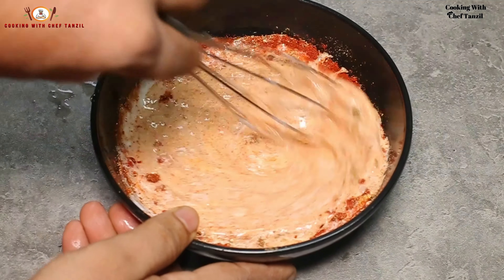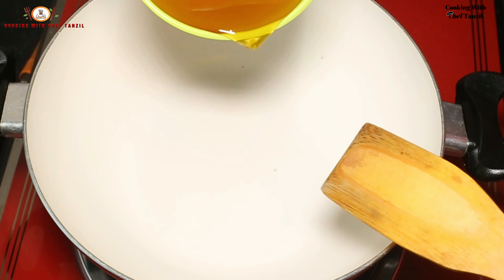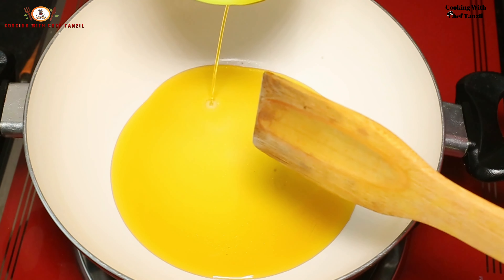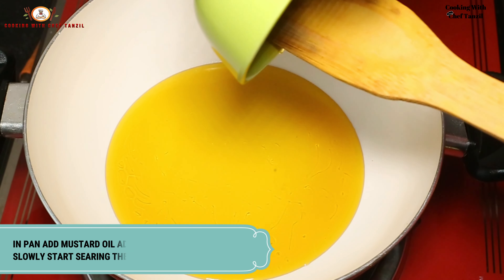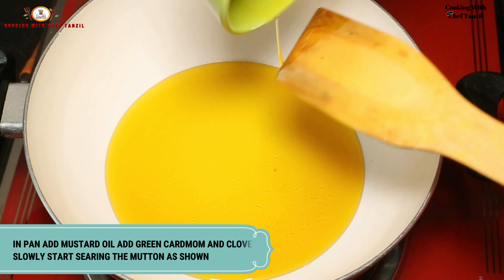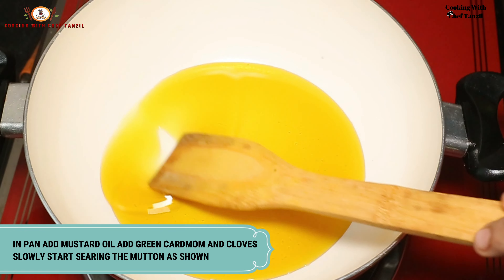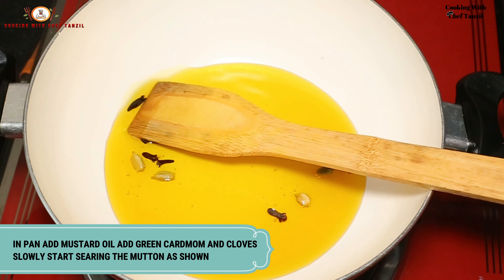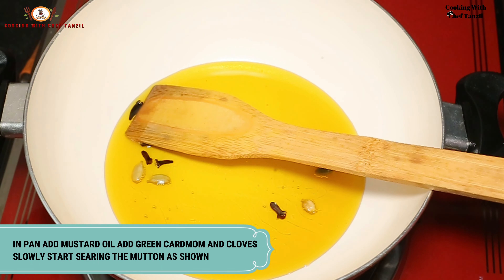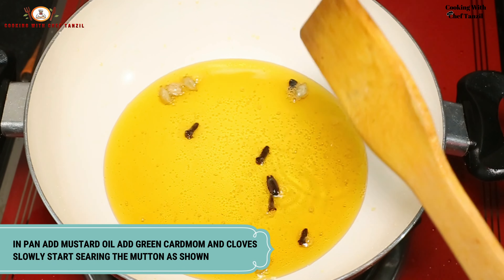In a pan, add mustard oil on medium heat. Once the mustard oil is heated, add the whole spices — green cardamom and clove. Lightly roast them so their aroma is released into the oil.